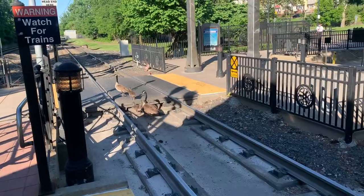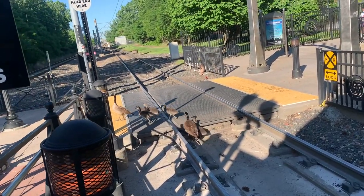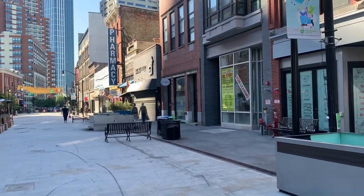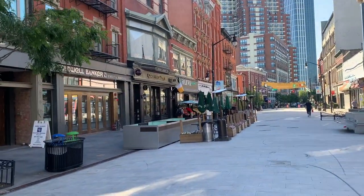We're going to the doctor's now for an anatomy scan for my six-month checkup. Look at this cute family of geese — they were walking down the tracks, so cute! I just got back from the doctor and everything was fine, which is great news.